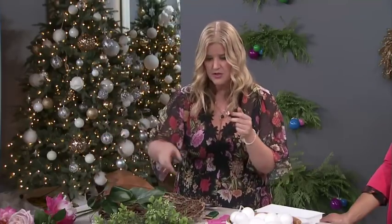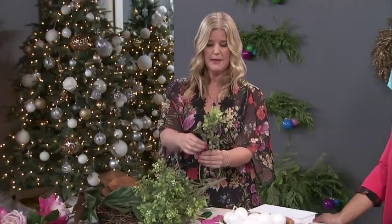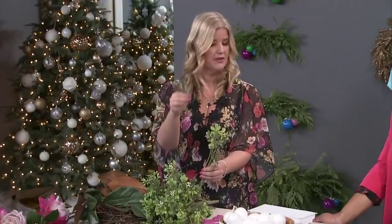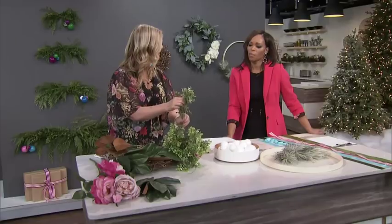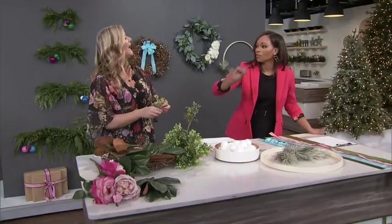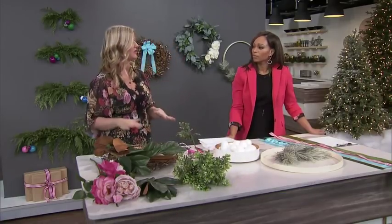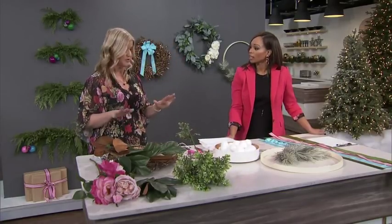Then you want to add the smaller elements like the flowers and other greenery. The cool thing is when you buy them, they come in a big bunch but they just pop off. And then you can stick them in wherever you need them to fill the space. When you're using smaller elements to embellish, you're going to want to use a glue gun to add those on to make them secure and stay in place. And that's it for the greenery wreath.